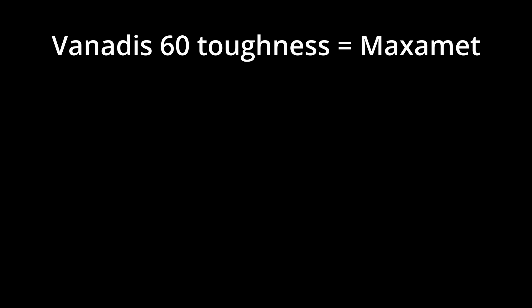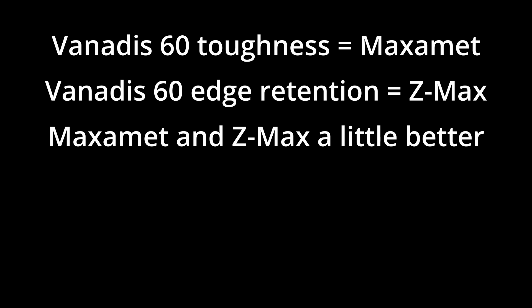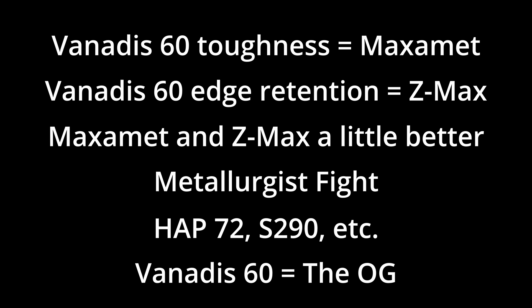To conclude, Venatus-60 had toughness about where you would expect, similar to Maximet. Its wear resistance was a small step below Maximet, similar to Z-Max, which was a little bit surprising. We discussed why that might be in terms of the ratio of vanadium carbides to tungsten/molybdenum carbides, and we still need to do more experimentation with Maximet to see if its proportion of vanadium carbides is higher. Overall, Maximet and Z-Max seem to have slightly more balanced properties — Z-Max has higher toughness at similar edge retention, or Maximet has similar toughness but better edge retention. We also explored the interesting history of Venatus-60 and the arguments between the metallurgists. There are lots of other 5%-plus vanadium 70 Rockwell powder metallurgy steels that have come since, but Venatus-60 was the first, and it deserves credit for that. Thanks everybody — this was really fun.